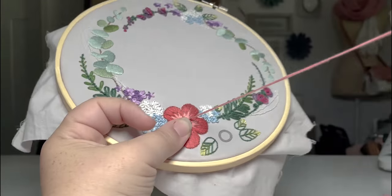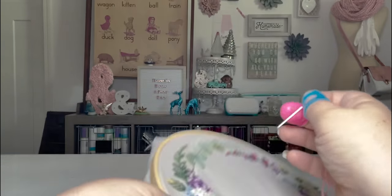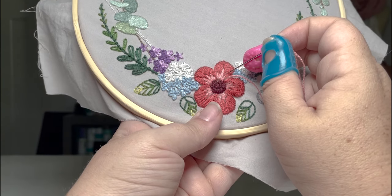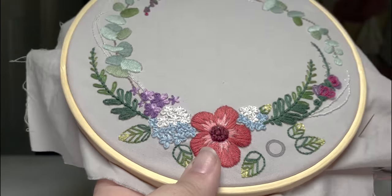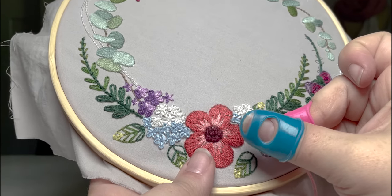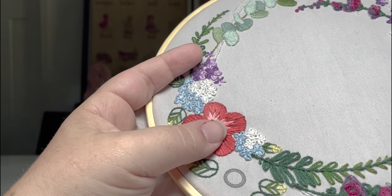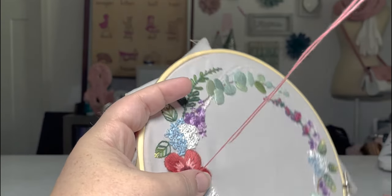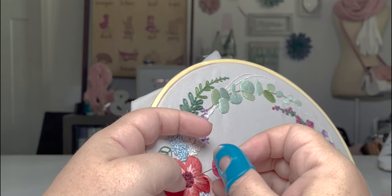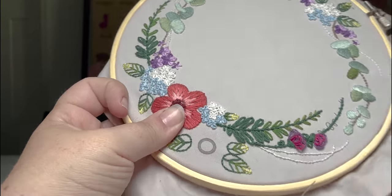We're going to go off-book a smidge here — the tail is really trying to be stubborn. I'm going to go just a smidge further than it calls for, blend it together, and then do the same on this side and come up in the middle. Blend it in here, and there we go. It's part of the fun of the learning process — sometimes there are different ways to do the same stitch, and sometimes the necessarily correct way isn't what you end up liking.